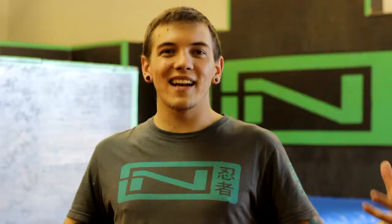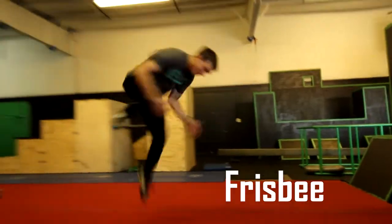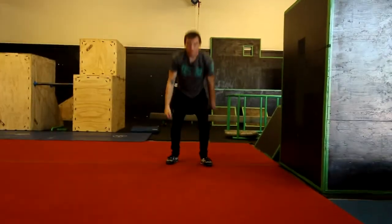Hello and welcome back to the Ninja Brand Parkour Gym here in Colorado. I am Jason Budden and this is going to be part three of my slant gainer tutorial. In part one we went over frisbees, in part two we went over back tucks, and in part three today we are going to go over a J-Step frisbee.